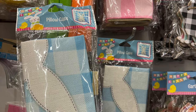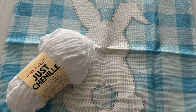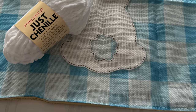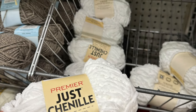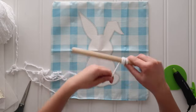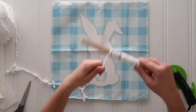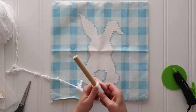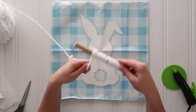This year I spotted these bunny pillow covers at Dollar Tree. They just have a little silhouette of a bunny and I thought I would try to jazz it up with some chenille yarn also from Dollar Tree. I saw this on Instagram — a very similar idea where you wrap your yarn around a dowel or something. Because my yarn was so thin I used a thicker dowel so I'd get big enough loops.